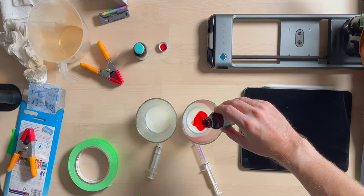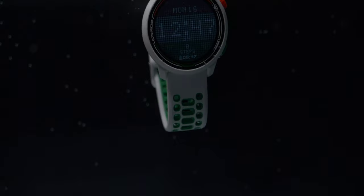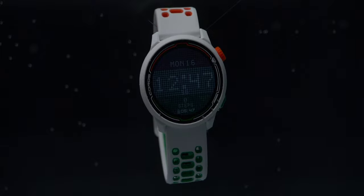Once I was happy that milk was the right consistency and gave me the look I wanted, I dyed two batches — one red and one green to match the colours of the watch. It's worth doing a little bit of trial and error in a pint glass just to get the correct colour. For the main shot, timing was key. Not only did I need to inject both colours at once, I also needed to do it while the watch face was still illuminated — and the backlight on that watch only lasts about five seconds. I also wanted it not to be wobbling around too much in the water, which meant after reaching into the tank to illuminate the watch, I then needed to wait for it to settle before injecting the colours. This was difficult to do with only one pair of hands, and in the end I did get some help.